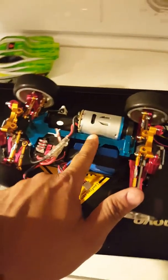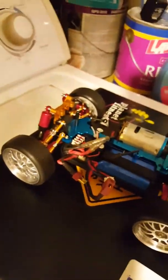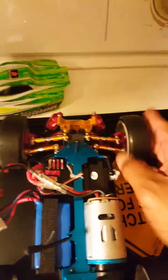It's still running on 2S, still has the factory ESC and the 540 motor, but almost everything else is completely modified. Right here you can see the blue differential — that's one of the upgrades I did, a metal differential. I also got these adjustable arms.